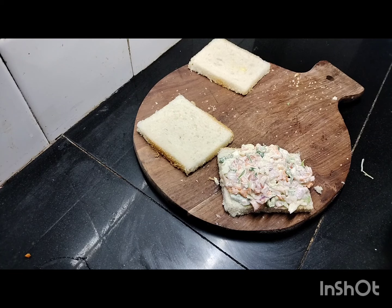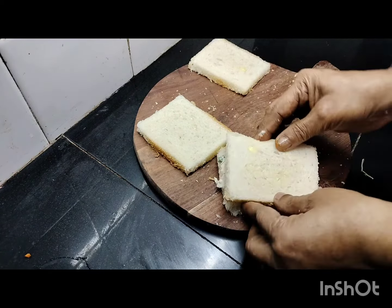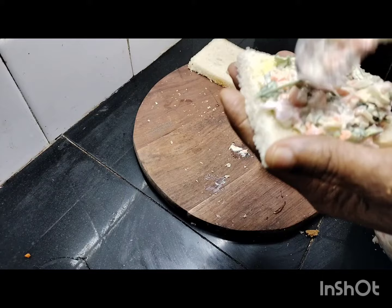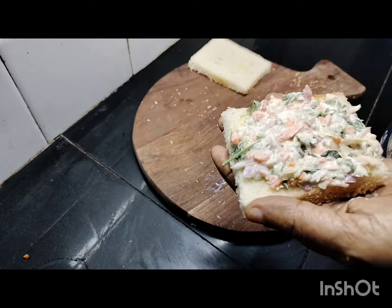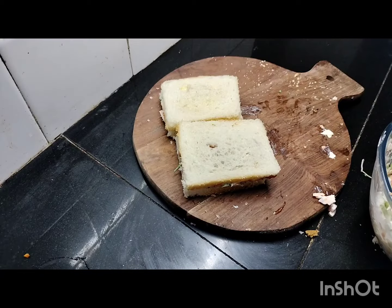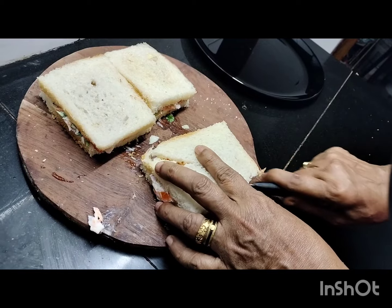We will put the mayonnaise and vegetables on the side of the bread. I will add a piece of the bread and a little bit of tomato ketchup.